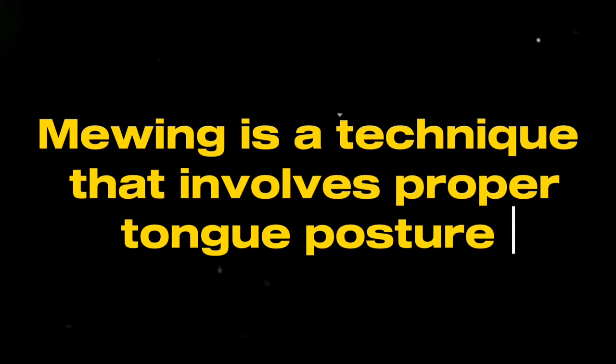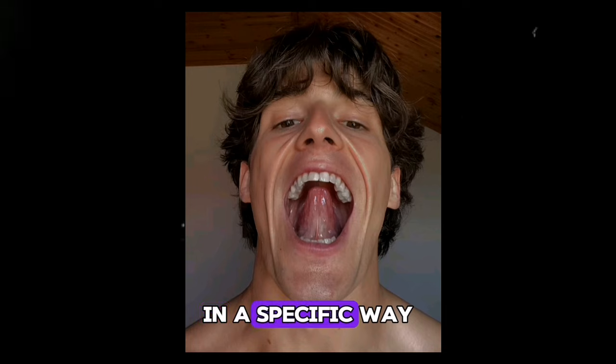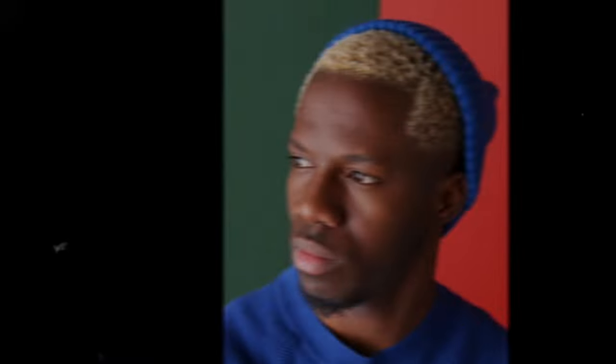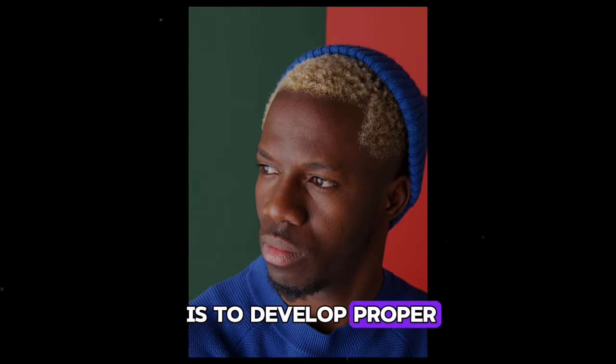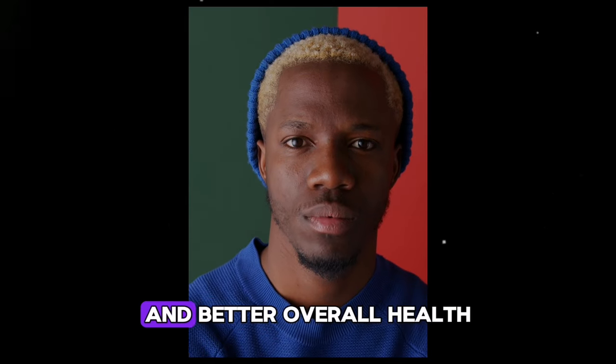What is mewing? Mewing is a technique that involves proper tongue posture, where you place the tongue against the roof of the mouth in a specific way. This helps to reshape and improve your facial features including your jawline, cheekbones, and posture. The goal of mewing is to develop proper oral posture, which can lead to improved facial aesthetics and better overall health.